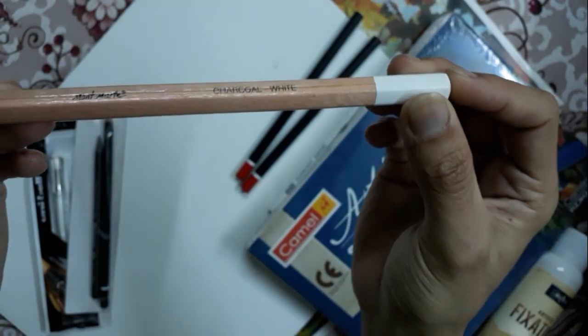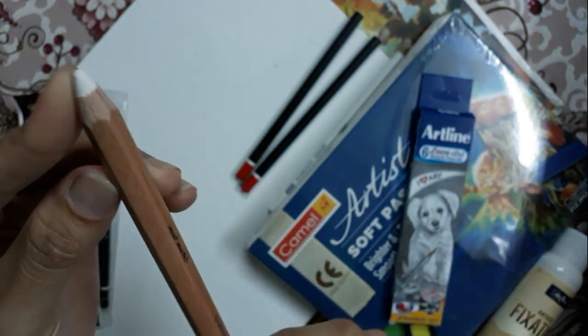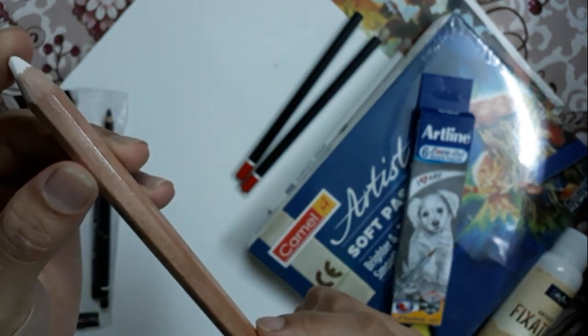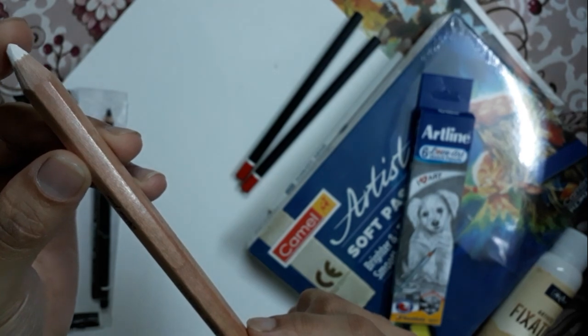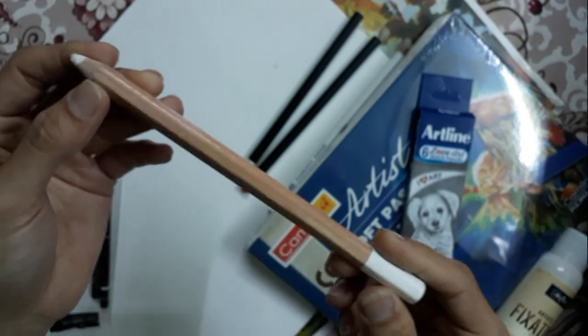I purchased this Montmarte charcoal white pencil too. If you are working on toned paper or a different type of colored paper, then you can easily work with this and can make some realistic drawings.